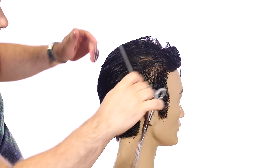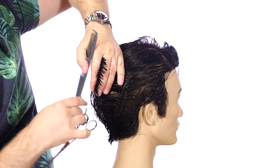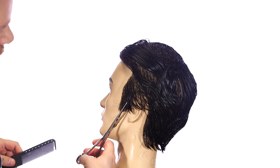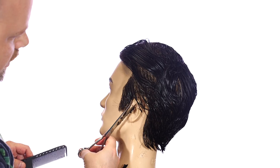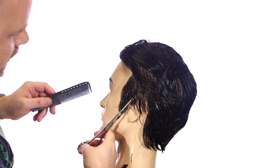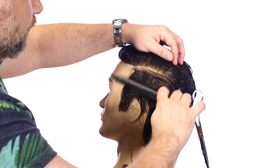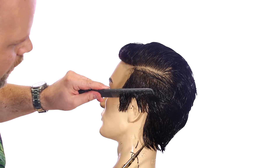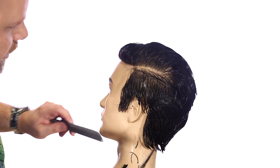Now we're going to comb this down and make sure we're good. We haven't cut the top or the corners yet, but I want to switch over to the other side now. I'm going to do the same thing right here, cutting upwards, and then around this part I'm just going to lightly point cut — just to give it that little bit of texture right around the ear area.